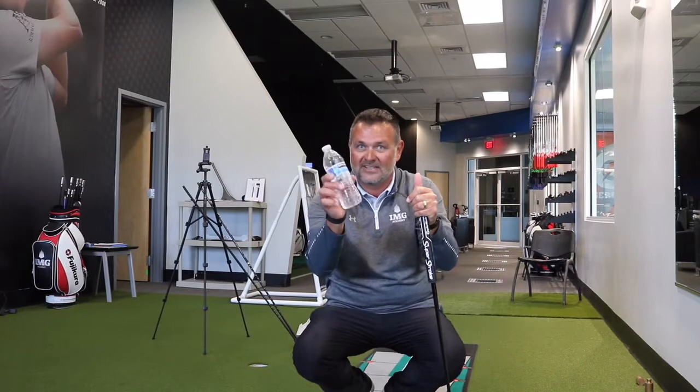Do you spend as much time working on your putting as you do the other parts of your game? If not, let me show you how I can revolutionize your putting stroke using nothing more than a simple water bottle.